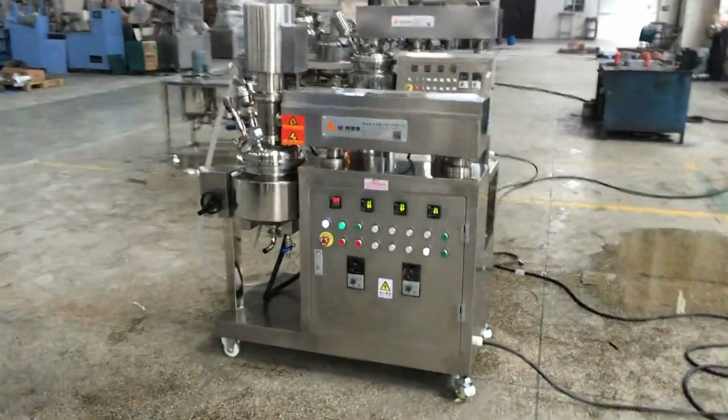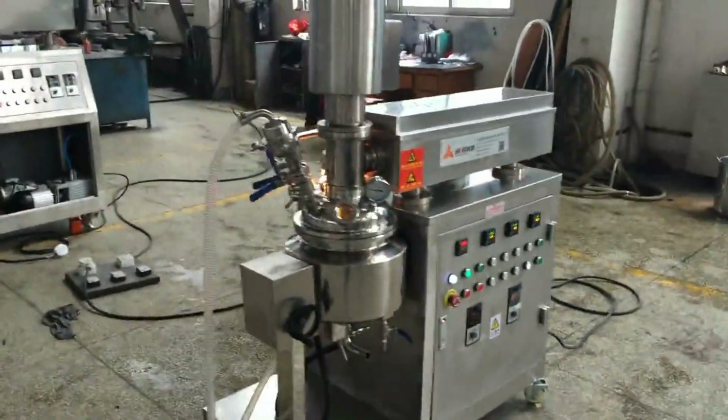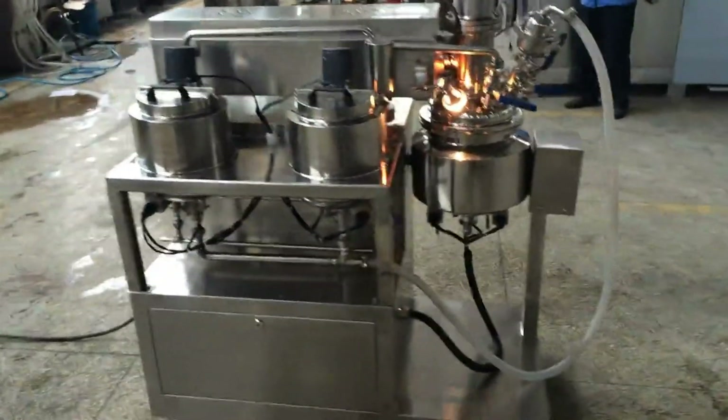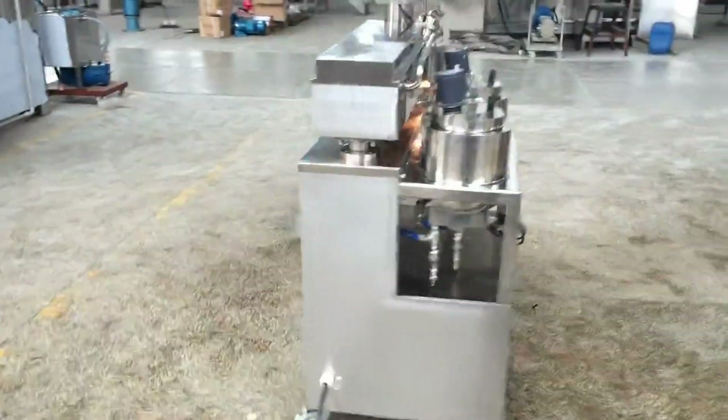Now we are starting the missing function of the main tank.